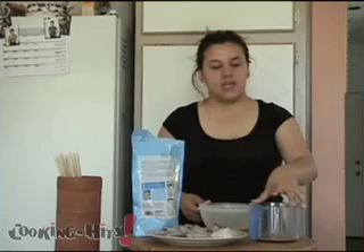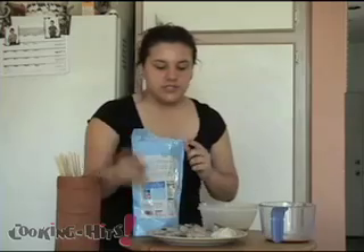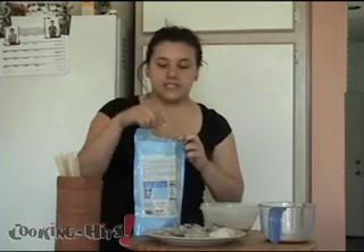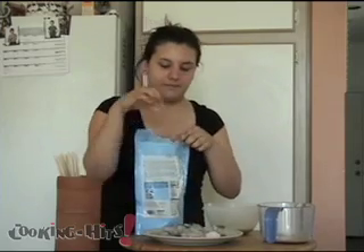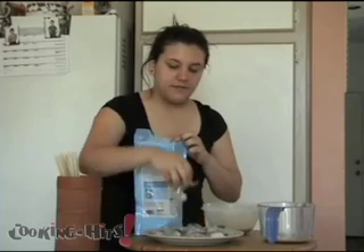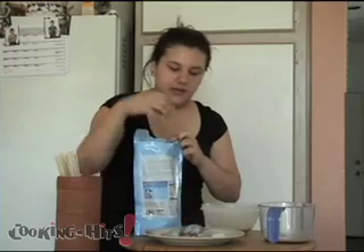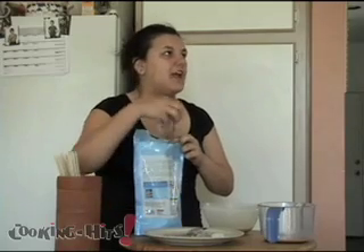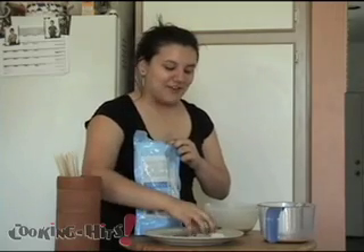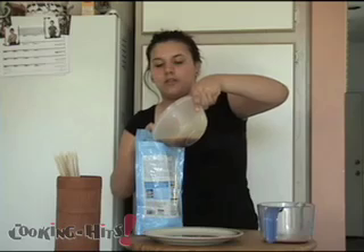Take about 1 third of the mix and set it aside for basting while the shish kebabs are on the grill. Then you're going to put the scallops and the shrimp in a sealable bag so that they can marinate. Mix them and then set them aside for about an hour. Go ahead and pour the mix inside the bag.